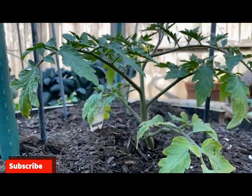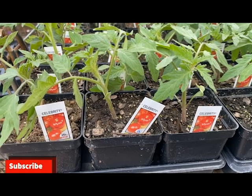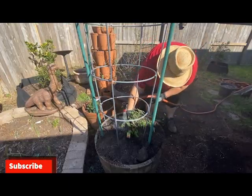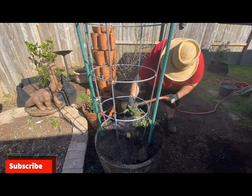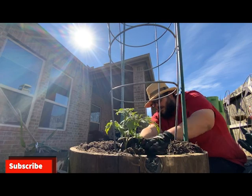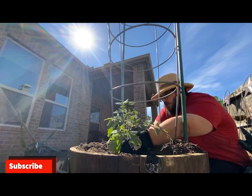My top variety recommendations are Celebrities and Romas. They have high yields and many disease resistances. If you're looking to grow tomatoes in containers, go check out my growing guide on growing tomatoes in containers.